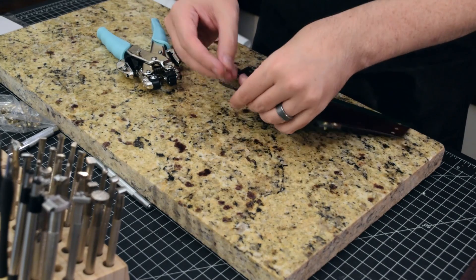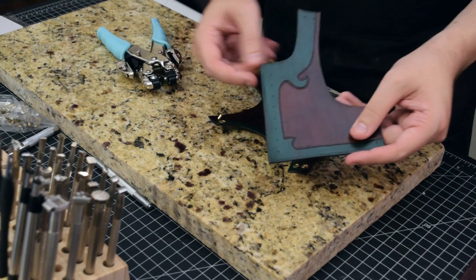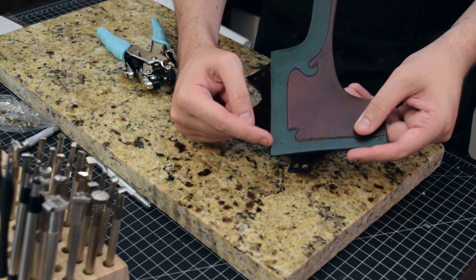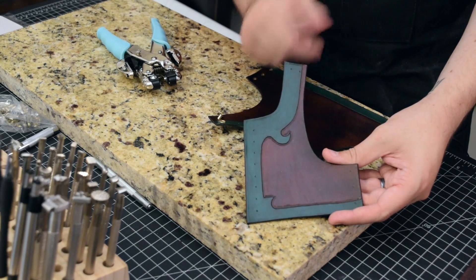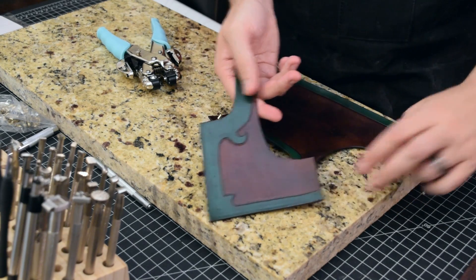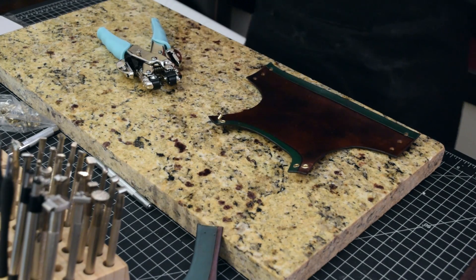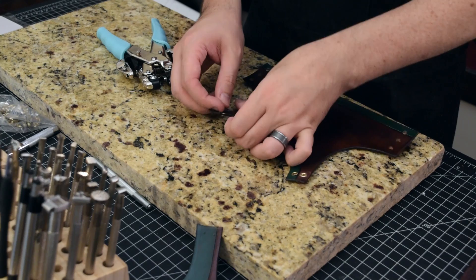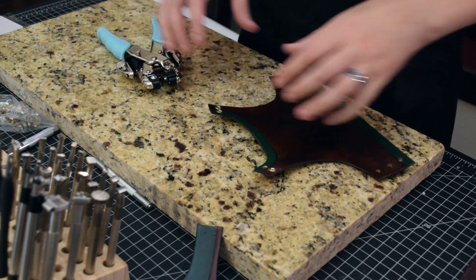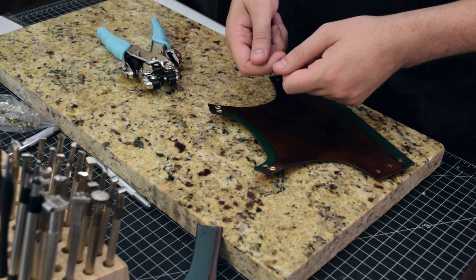We'll do that to the front side as well — these eyelets all the way down the front, as well as the top area going over the shoulder and the sides. I'm going to go ahead and do that, also take out that one eyelet that kind of messed up, and we'll come back and I'll show you how we're going to lace it all together. We'll see you then.